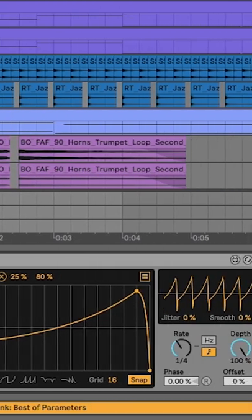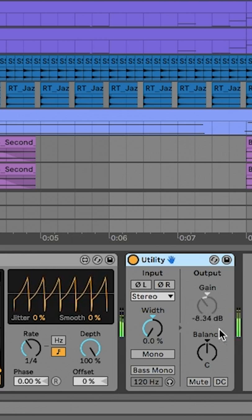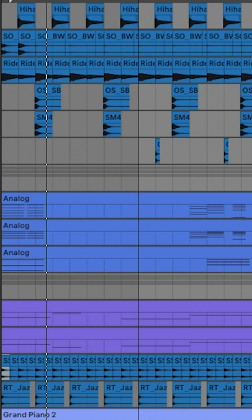Now I'm going to add a shaper device and I'm going to tie that to the gain knob of the utility. And now we just add that to my beat.